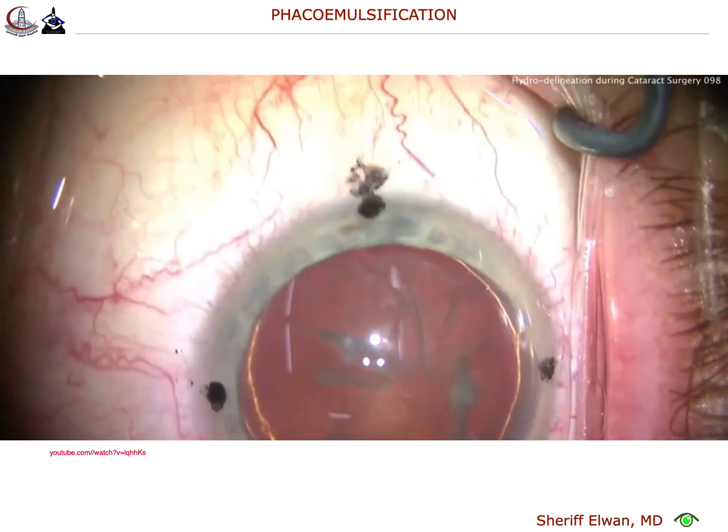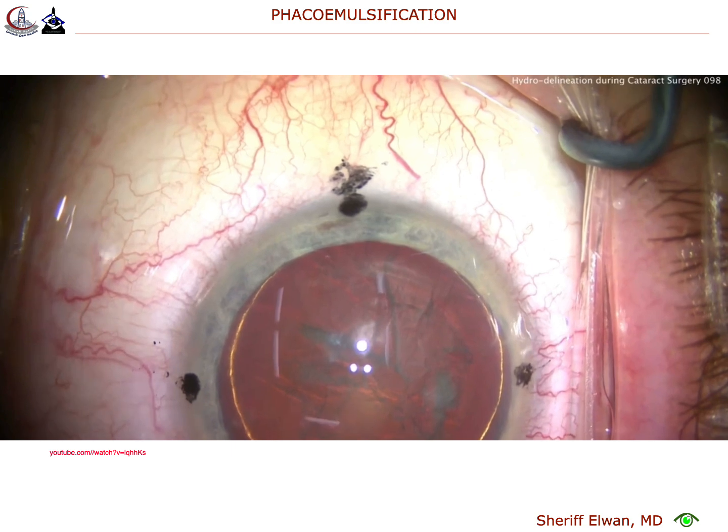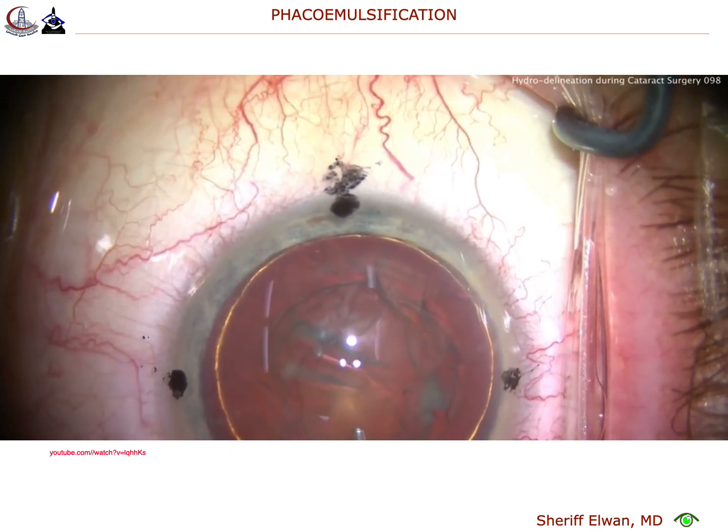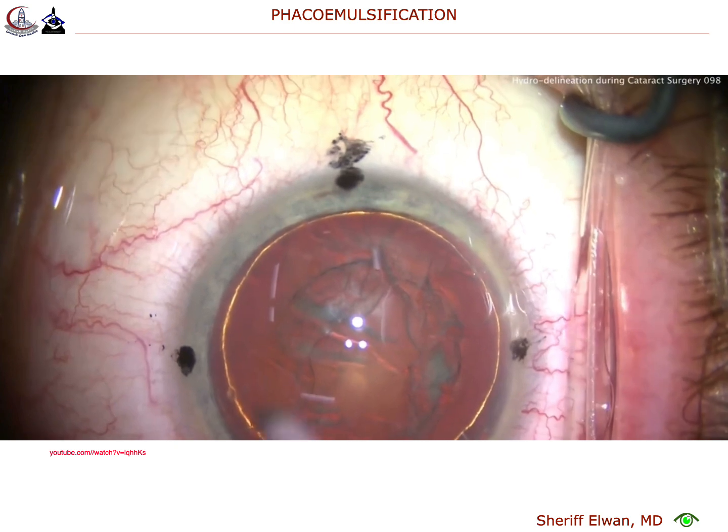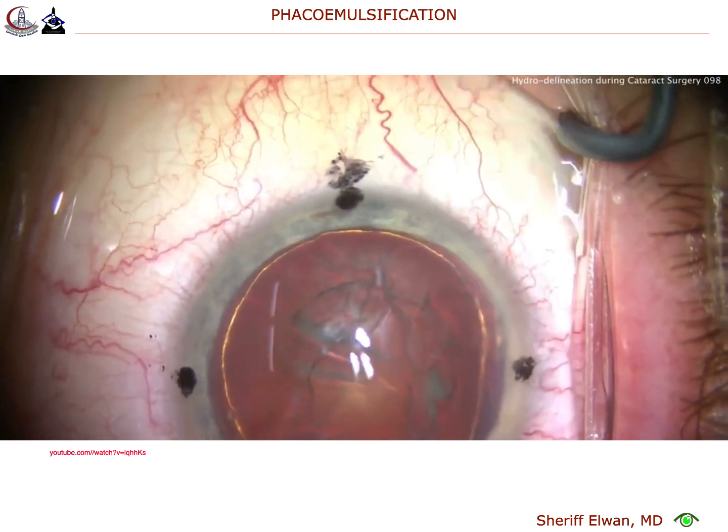By doing the hydrodelineation — the golden ring there — we're giving ourselves a smaller nucleus to chop, as well as providing an epinuclear shell of protective cushioning.